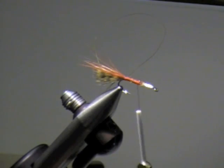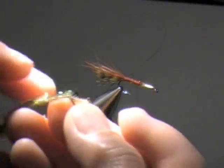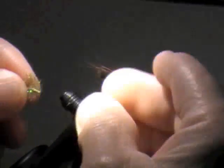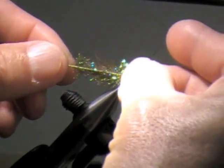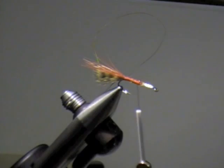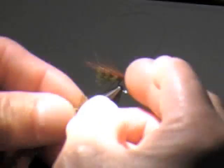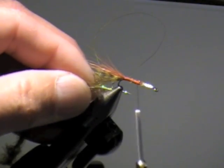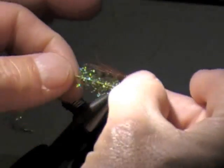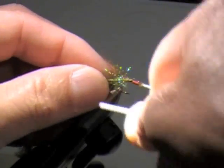This stuff is called long shuck because it's further away from the center core. It's metalized — it looks like crystal chenille, and it is crystal chenille. But if you look at Jayfair's material, a lot of it is not like this — the stuff with this shiny material in it is called glimmer. The other stuff is just called crystal chenille. The only thing he has in medium olive anymore is the glimmer stuff. I tie that in right after I tie in my rib.